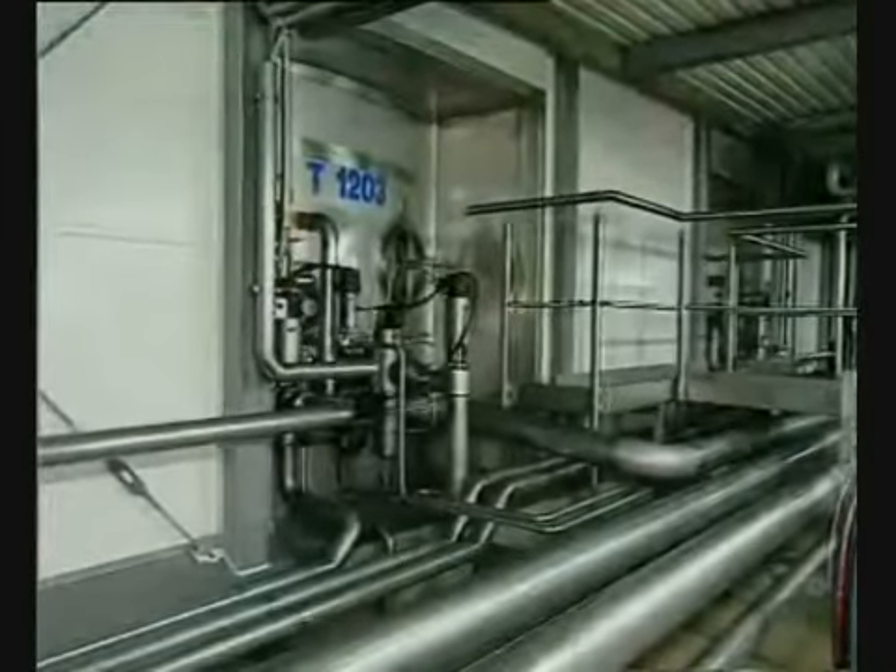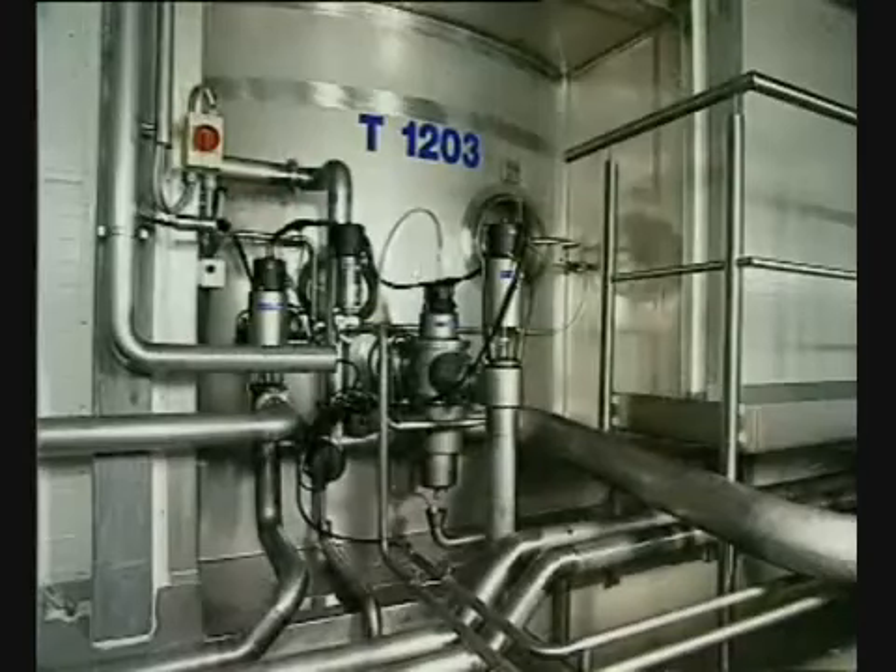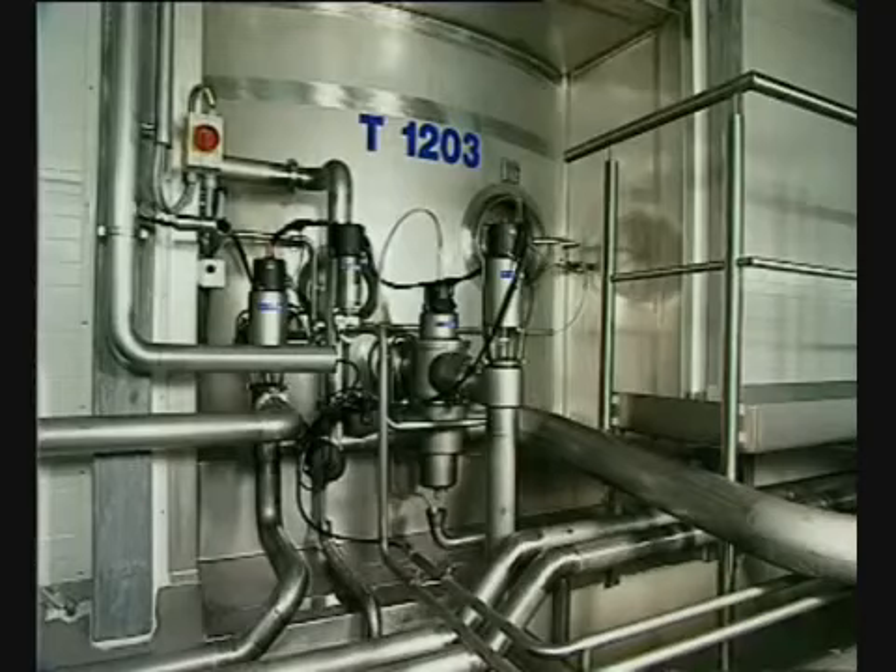The SRC is operated by compressed air, and this, combined with its few simple moving parts, makes it an extremely reliable valve.